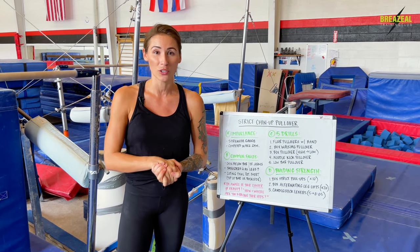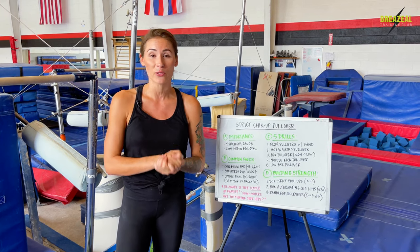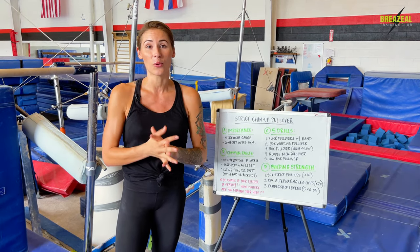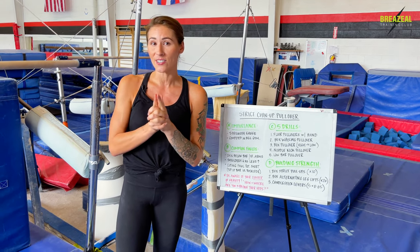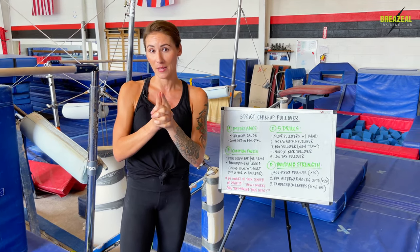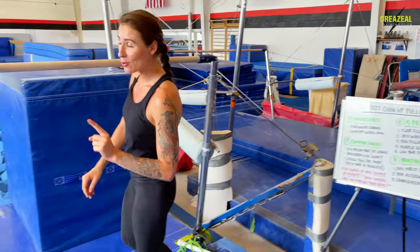We're going to go over a lot of information about the pullover, and I'm going to give you some progressions and drills that you can practice that are definitely going to help improve your performance. But before we get into all of that, let me show you what a strict chin-up pullover looks like so you know what skill we're talking about.